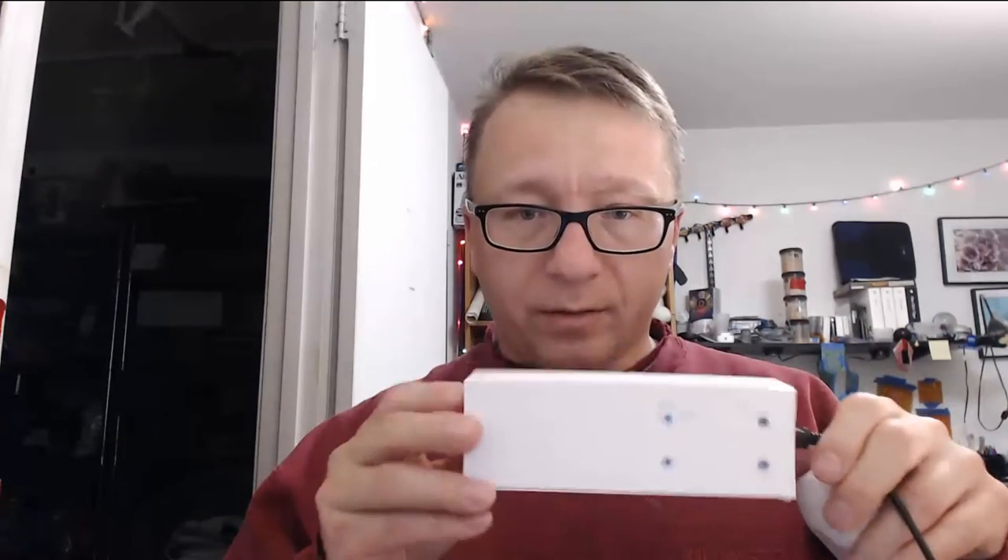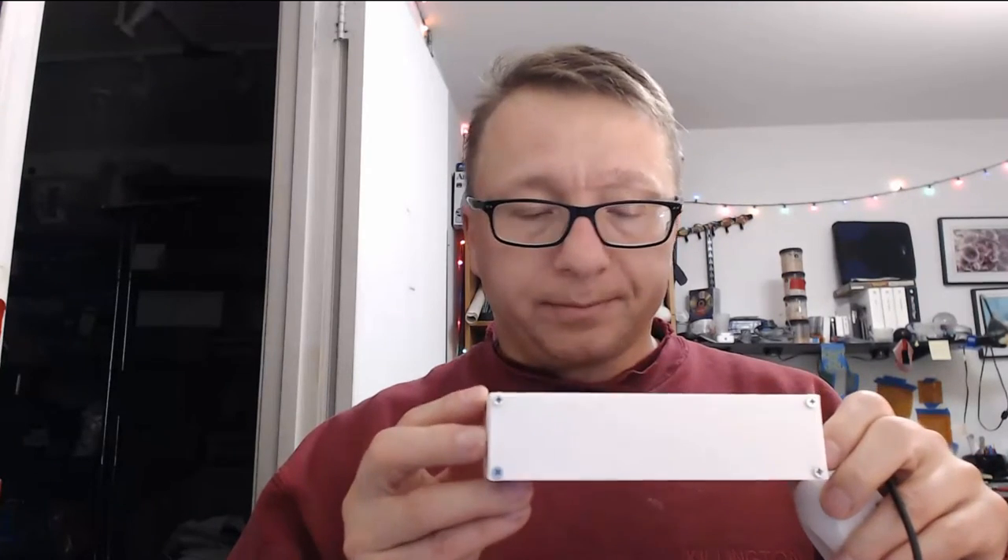I can't really see much from the outside, but trust me, when it's on it looks fantastic. So this is part two of what is probably gonna be a three-part or four-part series if you want to count the introduction video. Hopefully you enjoy it.